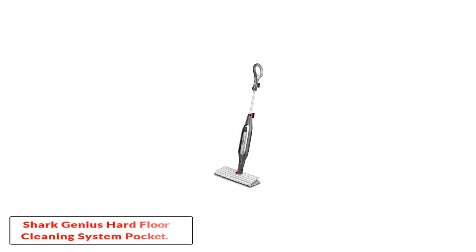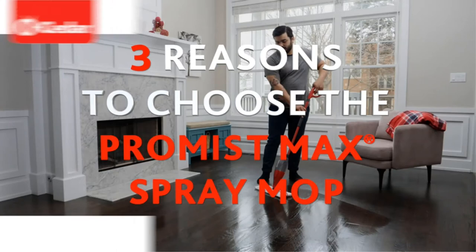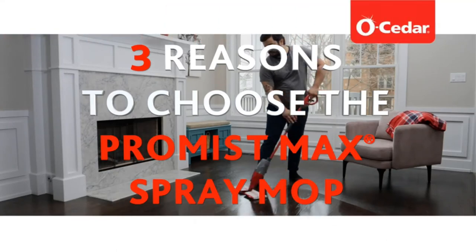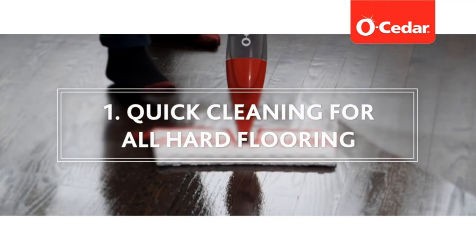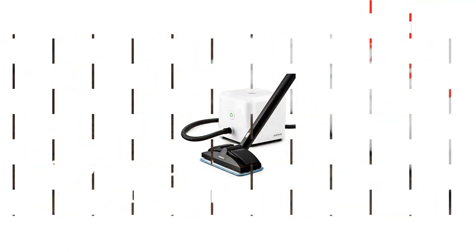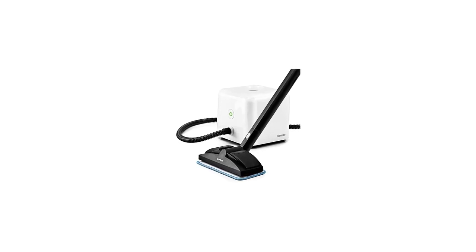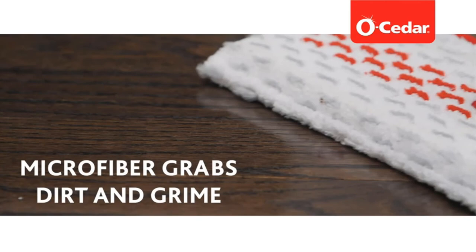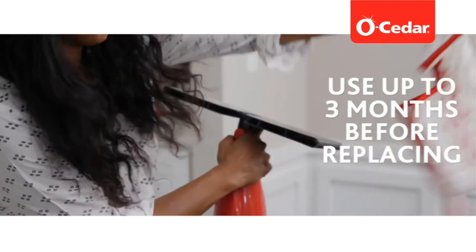Number five: the Shark Genius Hard Floor Cleaning System Pocket. If you have large areas of tile floors and want a faster way to use a steam mop, consider the Shark Genius Steam Pocket Mop. This mop features direct steam channeling that creates a wider cleaning zone on large floors, while a steam blaster helps loosen the most stubborn stuck-on grime, making the job go faster.